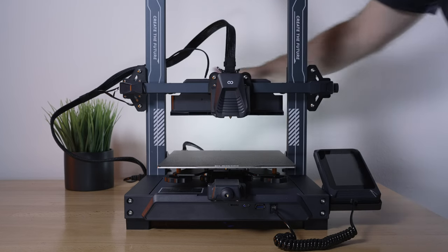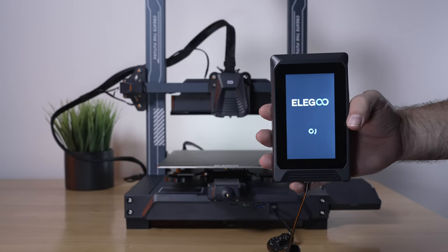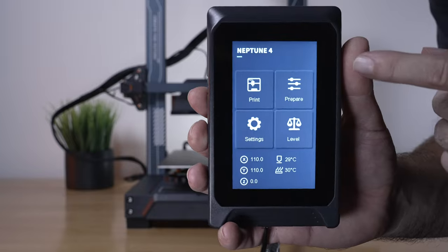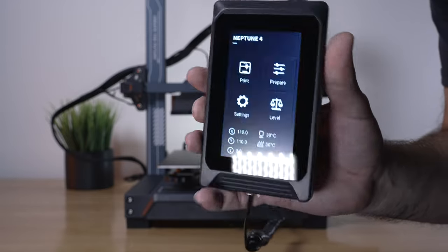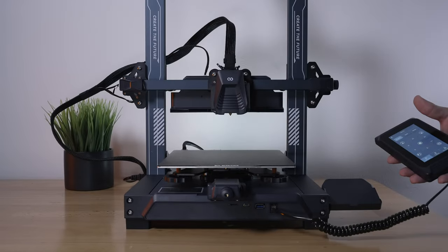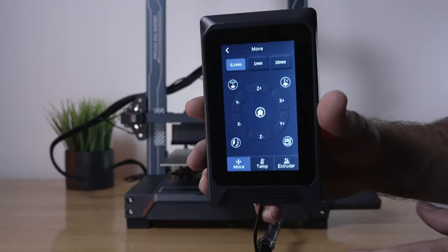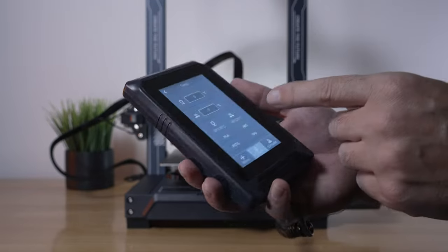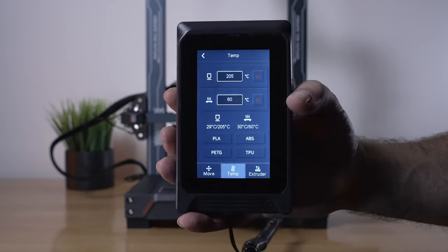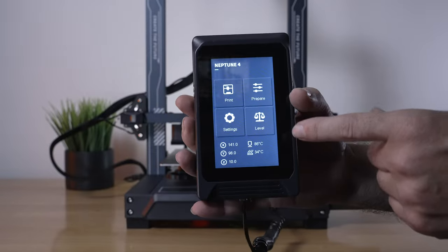I've got the power cord plugged in — let's go ahead and power it on. The screen lights up with a different loading logo than before and it does take a bit longer to boot. There it is — it all looks similar. We've got Neptune 4 up there, print, prepare, settings, level, and printer information. Let's click on prepare and hit home all — and it works for X, Y, and Z. Let's click on temp and preheat the nozzle and bed. We have hot buttons for PLA, ABS, PETG, and TPU. Let's click PLA — that goes to 205 and 60. Everything seems to be working and registering, which is a good sign. Let's go back and do leveling next.